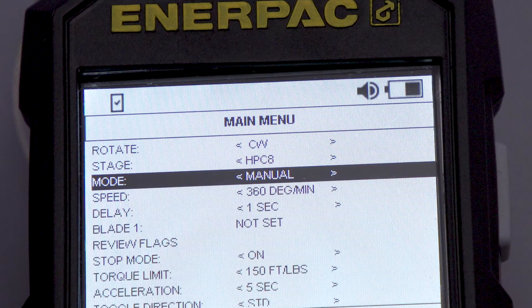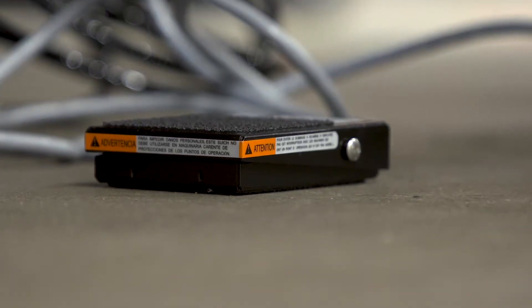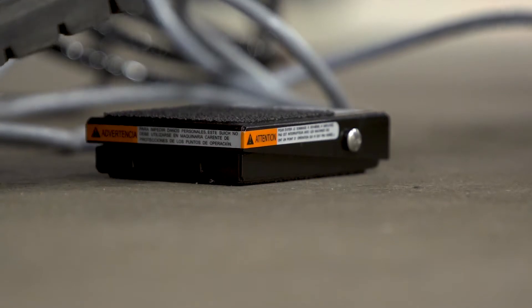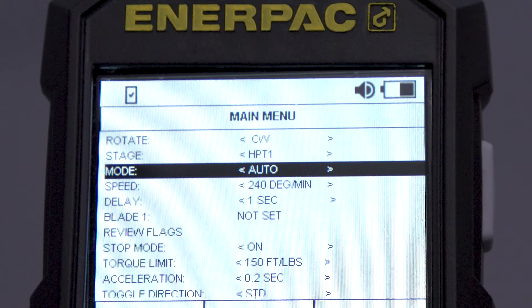The foot pedal consists of a switch unit and cable assembly which connects to the controller. When in manual mode, the foot pedal can be used to control engine rotation. Press and hold to begin rotating the engine and release to bring the engine to a controlled stop. When in auto mode, the foot pedal is a hands-free way to flag blades during the inspection.